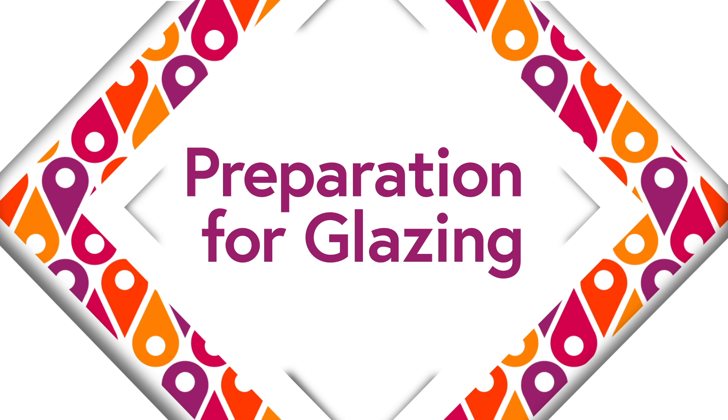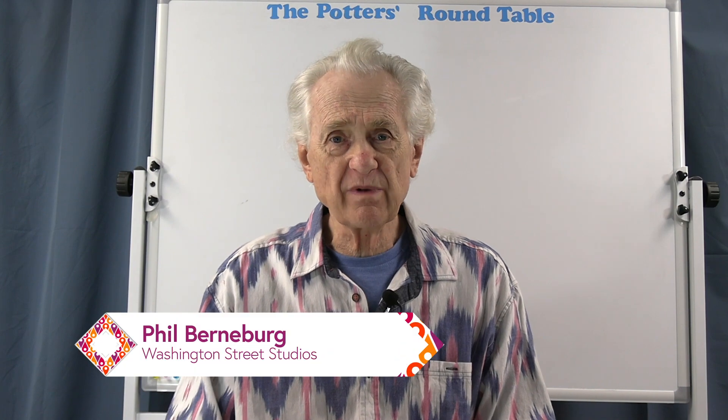Hi, this is Pottery Shorts. I'm Phil Bernberg, and this is just a really quick tip for improving glaze application, but I think it's a really important tip — something that will be very useful.